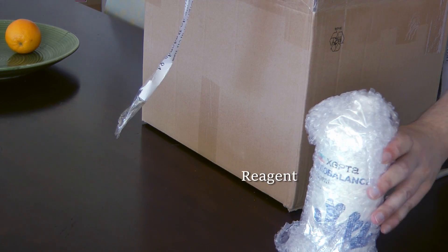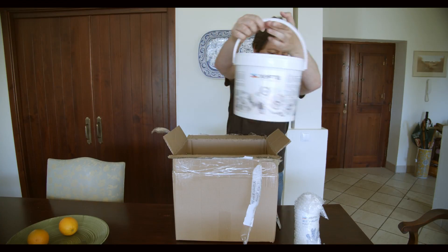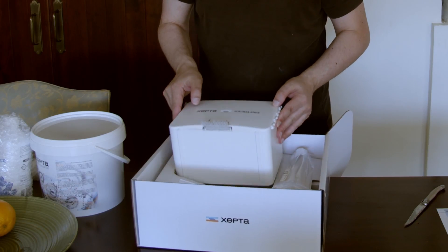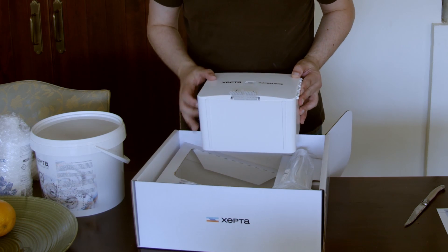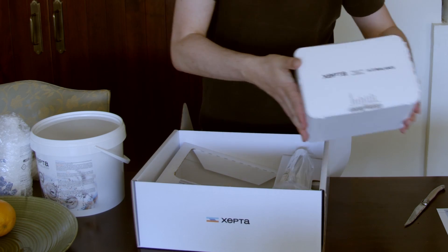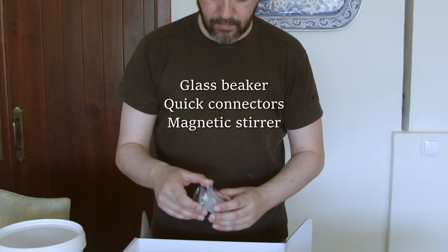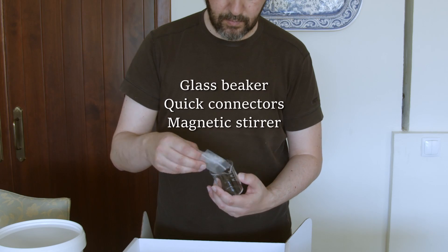At the time of this video, the Zepta Auto Balance has only been released in its country of origin, Spain. The unit I am testing is an early model and I got it on the only store in Spain where it was available. The goal of this equipment is to keep your alkalinity, calcium, magnesium and some trace elements in balance.